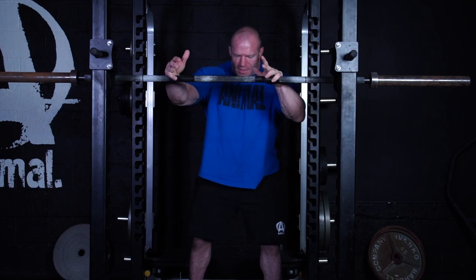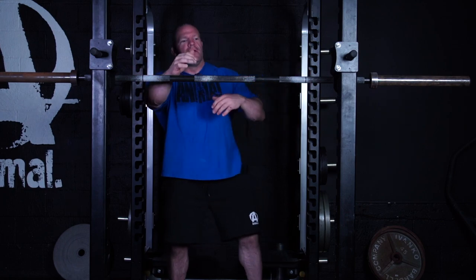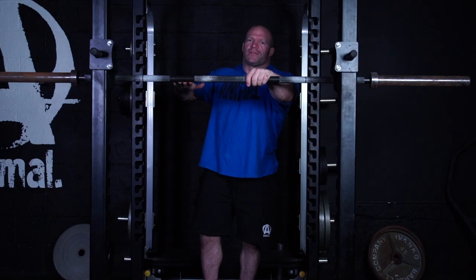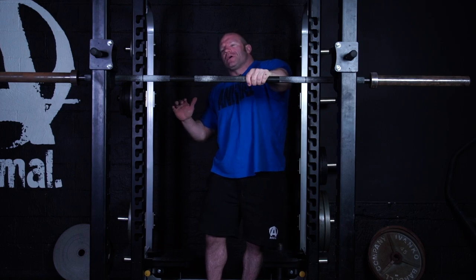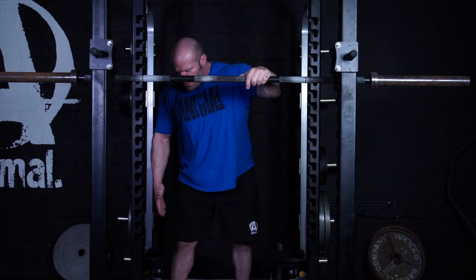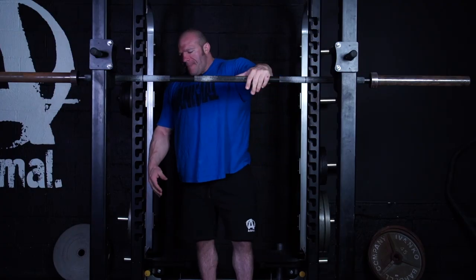Once I have my foot placement and my focus point, it's time for a big breath of air. Whether I have a belt on or not, the belt makes it easier because you can feel your diaphragm expanding into it. Then I start my descent. During the actual squat descent, I focus on most of the pressure being evenly distributed on my foot. You never want to squat on your toes; I think you want the pressure on the middle of the foot. The two movements that make up the squat are a hip hinge and a knee flexion movement, and I initiate both at the same time.